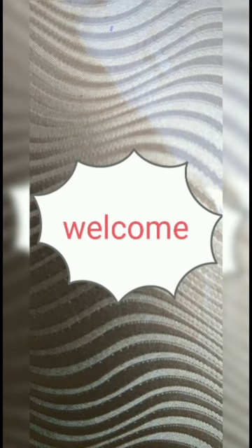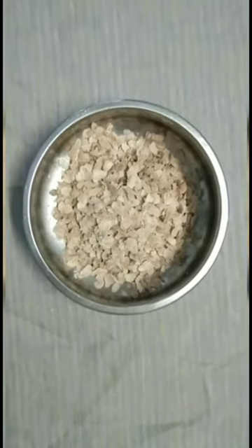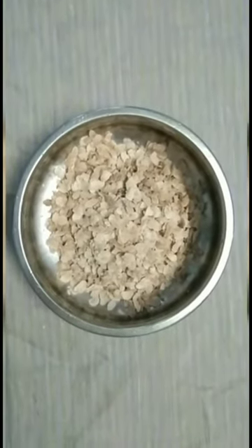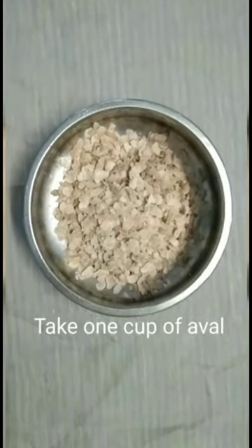Hi viewers, welcome back to our channel. Today we are going to see how to make an awal urunday. Take one cup of awal.